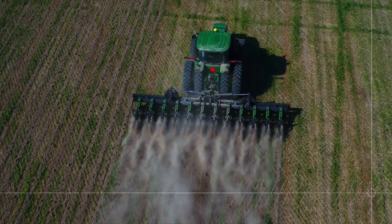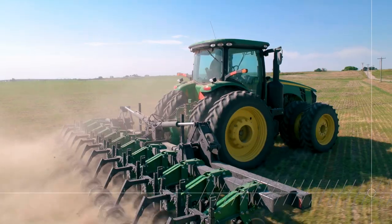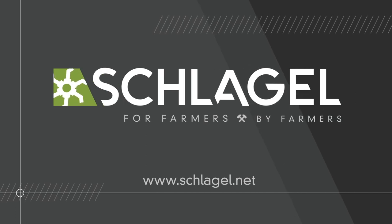Discover a better strip till system made by farmers, for farmers — the Rapid Till, from Schlegel Manufacturing.